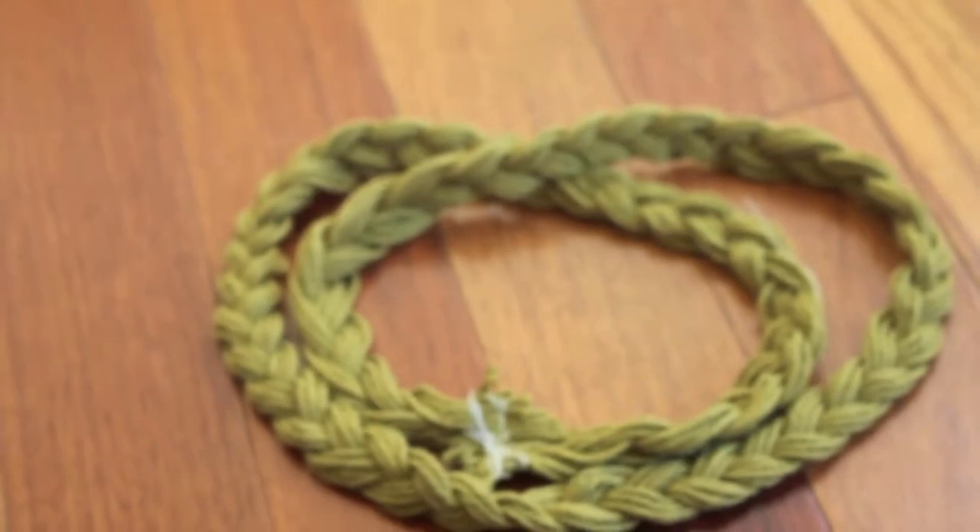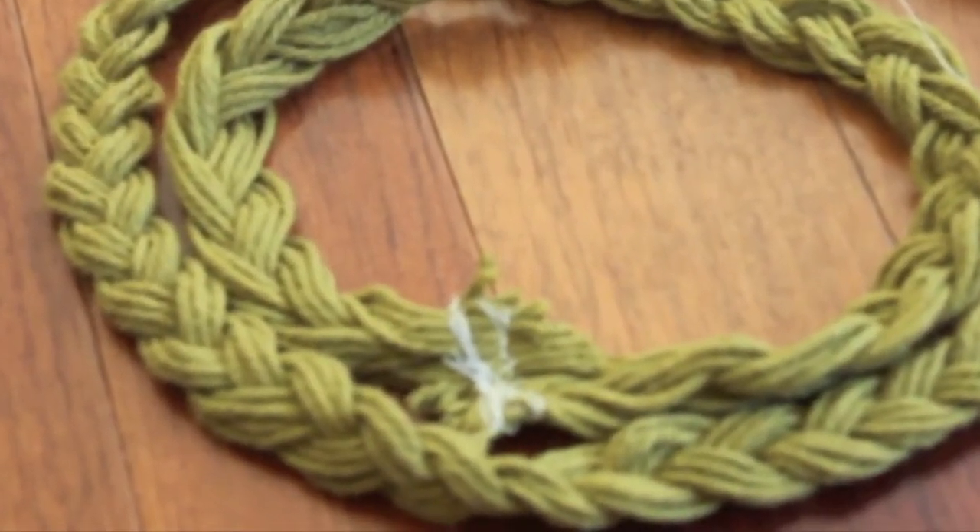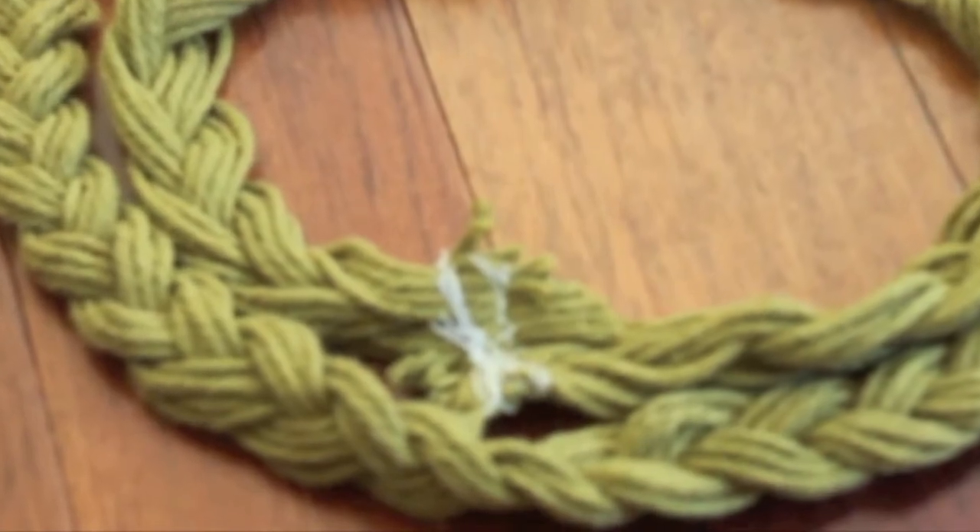After twisting the braid, you can take a piece of yarn and, right where I'm zooming into, tie it together. That way, every time you want to put it on, you don't have to re-twist it. Both ways I showed you to twist it, you'll get the same look — it just has this kind of cool twist in the headband.